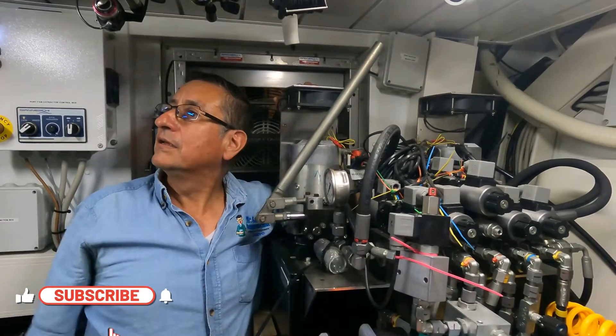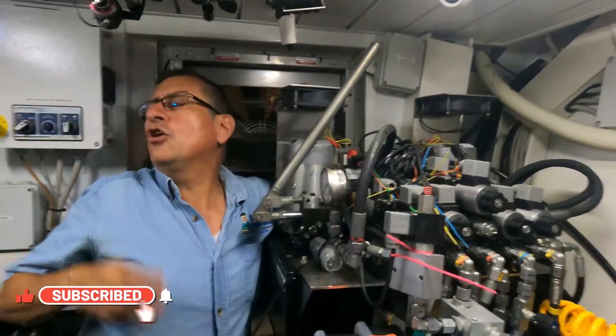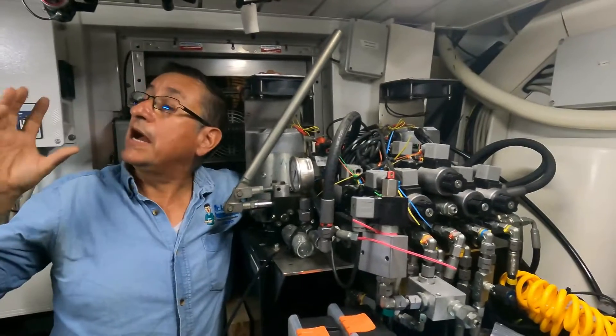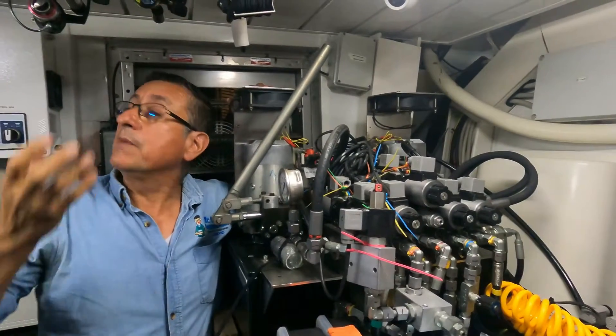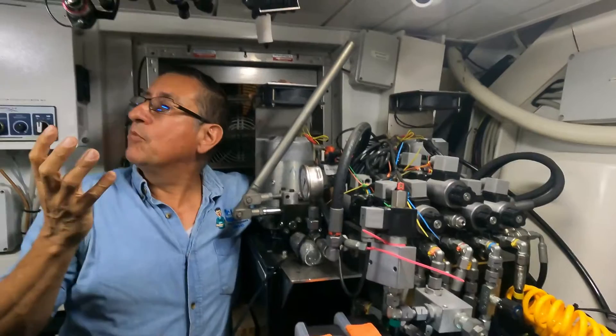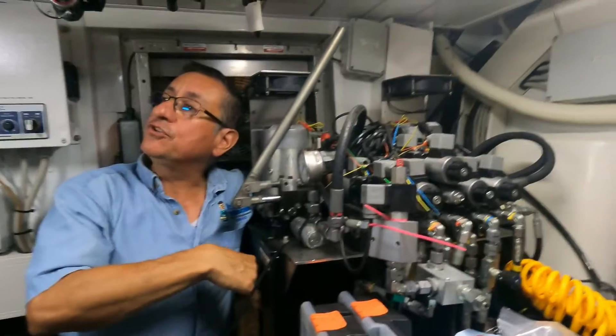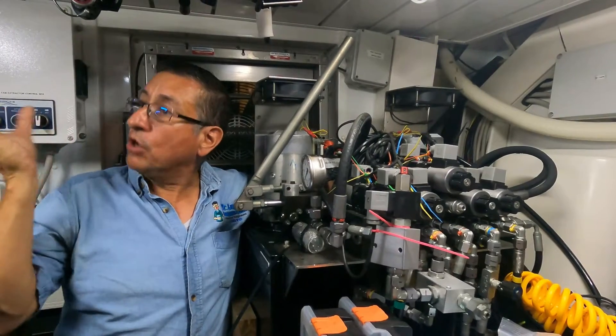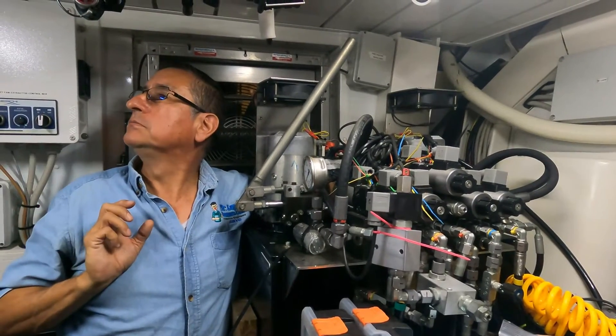Why would you need hydraulic for the anchor? Does it run on an electric motor? It's an example — there are anchors with DC motor, AC motor, or hydraulic motor. That motor operates with hydraulic fluid coming from this unit. In heavy boats, the motor for the anchor is hydraulic.